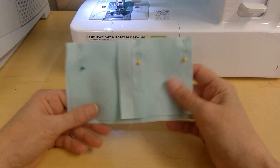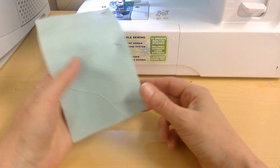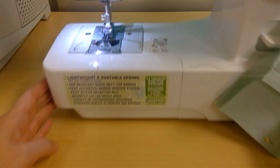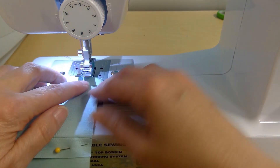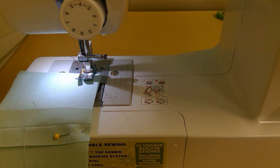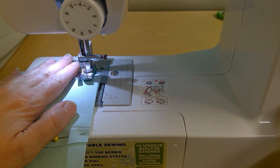Now I'm going to sew the two squares I just sewed together to my rectangle, which I cut shorter. Again, I'm going to use that 5/8 seam allowance — same exact thing. Make sure that you backstitch at the beginning and ends of these seams as well.